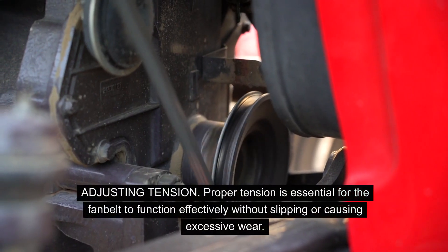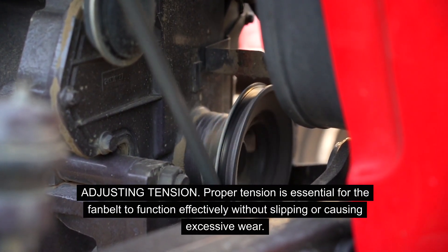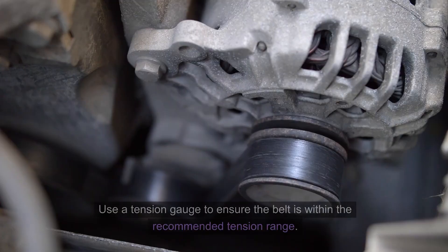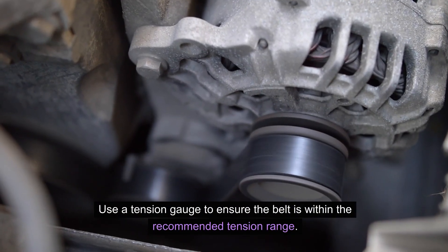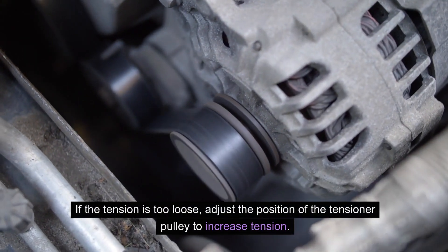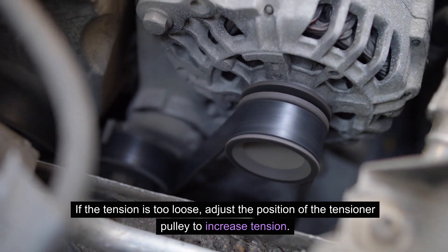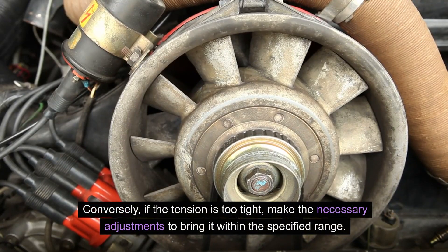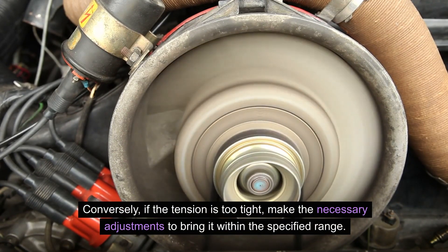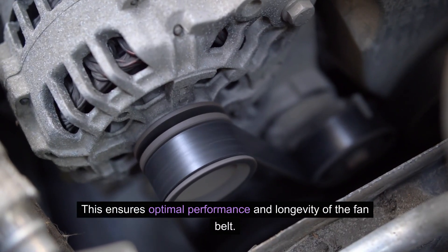Proper tension is essential for the fan belt to function effectively without slipping or causing excessive wear. Use a tension gauge to ensure the belt is within the recommended tension range. If the tension is too loose, adjust the position of the tensioner pulley to increase tension. Conversely, if the tension is too tight, make the necessary adjustments to bring it within the specified range. This ensures optimal performance and longevity of the fan belt.